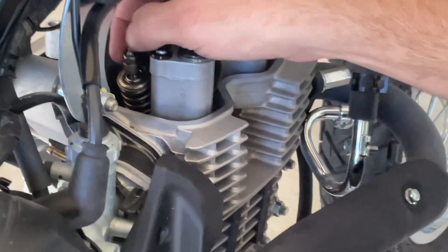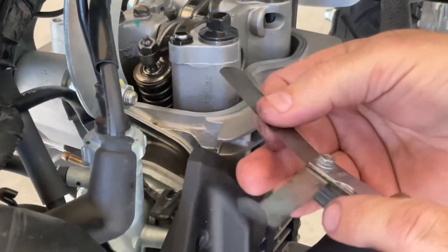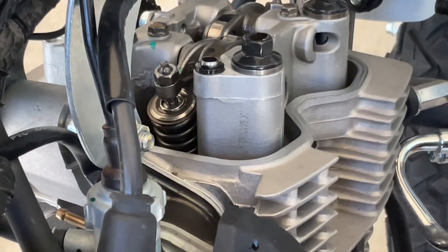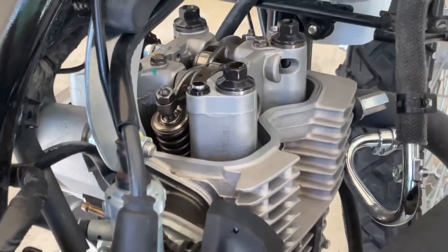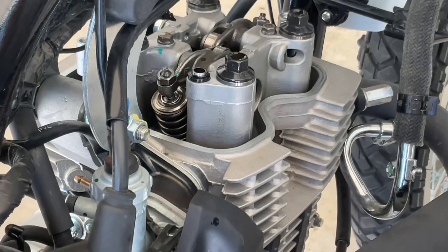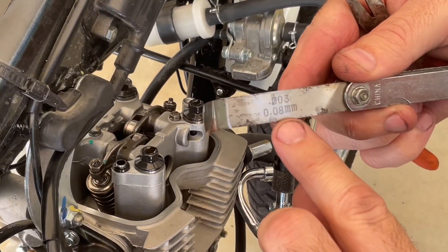I can hear one of them tapping just a little bit and I suspect it's this one — my intake. The clearance on that is 3 thousandths and I've got a 5 in there right now. See how loose it is — even a 5 fits in there, it's probably around a 6 really. So that one has either worn or loosened up a little bit. I'm going to go back to my 3-thousandths feeler gauge for the intake side and grab my 10-millimeter tool to loosen my jam nut. All you need to do is back it up a little bit. That's 0.003 or 0.08 millimeter.